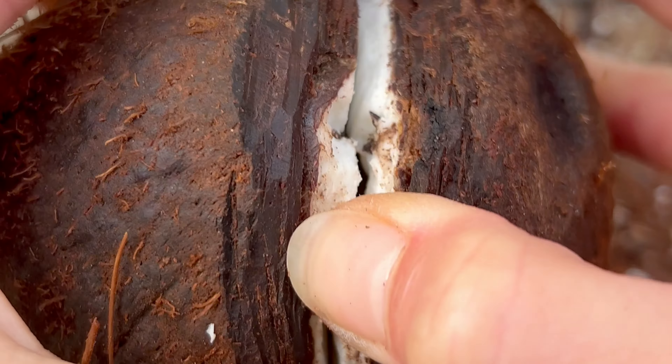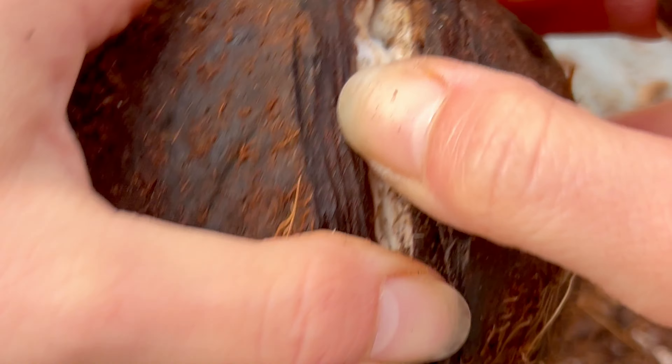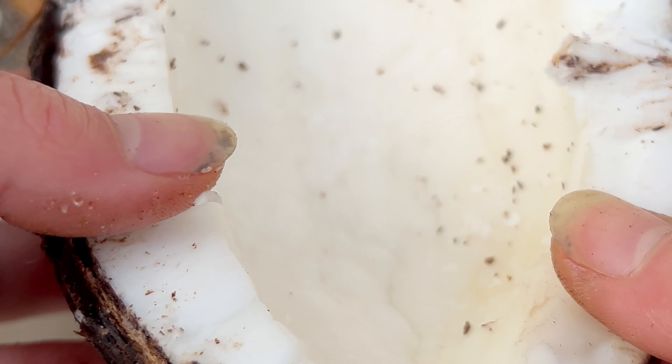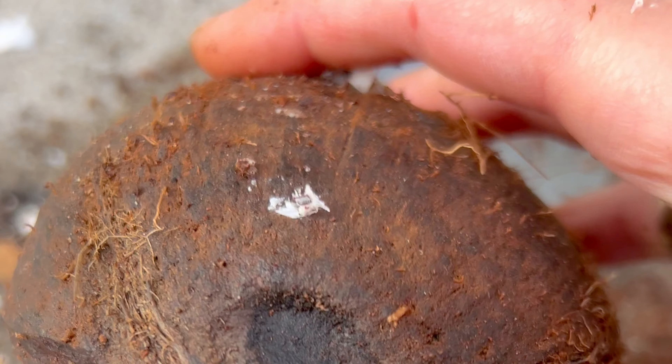Finally, I opened it, and the moment of truth was about to come — was it sprouted inside, or should we have kept it in its baggie to grow a coconut plant? I learned the hard way that it clearly takes a lot bigger of a sprout for this coconut to have a marshmallow inside, so I was basically out of luck here. It wasn't sprouted inside.